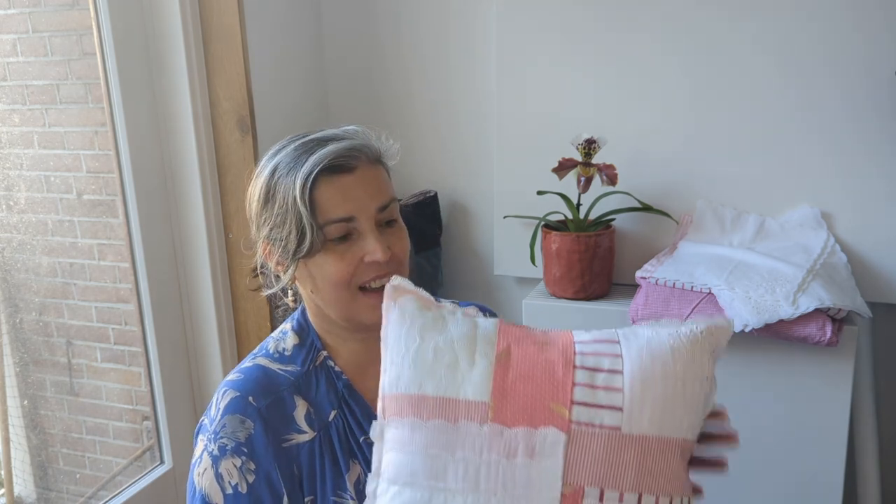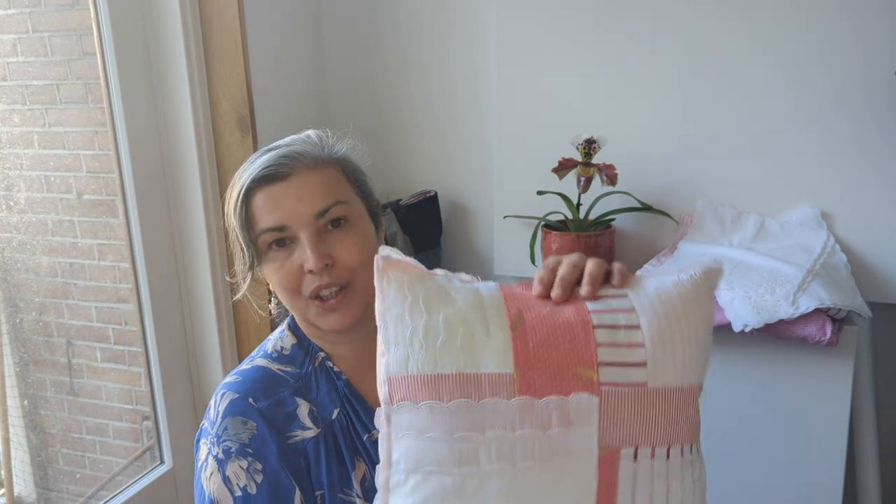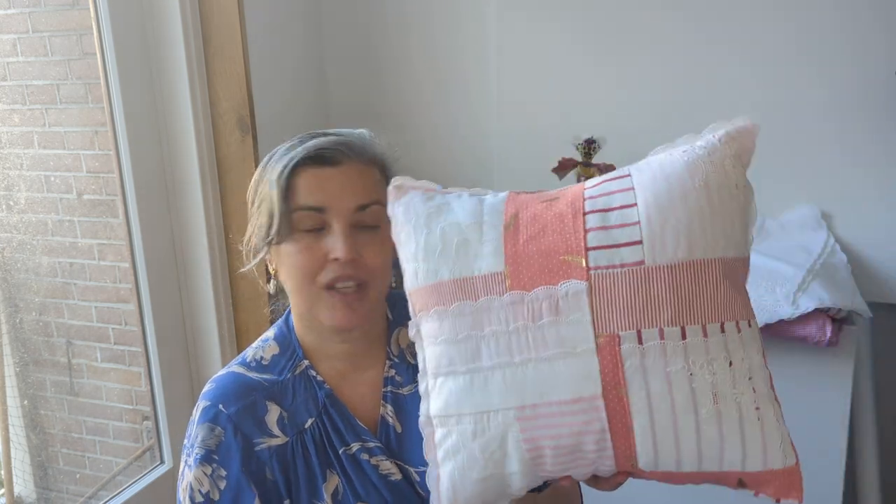Hello, my name is Luz and in this video I'm going to show you how I use vintage textiles and vintage handkerchiefs that I've thrifted for a long time to make this cute little patchwork cushion cover. The back is also made with vintage handkerchiefs that I thrifted here in Amsterdam, although they come from Germany. I also used some pieces of men's shirts and other textiles. I hope you enjoy it — let's get into it.